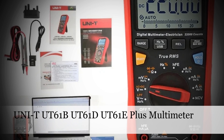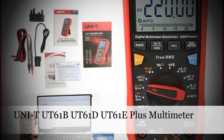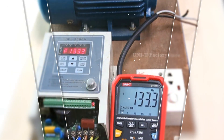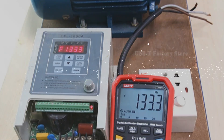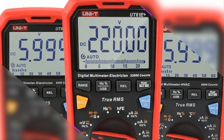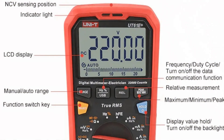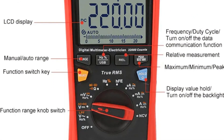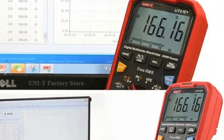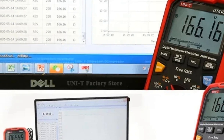Number 2: UniT-UT61B-UT61D-UT61E Plus Multimeter. This series of analog digital electrical testers features an impressive 22,000 counts. This professional multimeter offers accurate ammeter and voltmeter readings, making it an indispensable tool for electricians and engineers. The combination of analog and digital features provides flexibility in measurement options. With its robust build and high counting capability, this multimeter is suitable for a wide range of applications, ensuring precision in electrical testing.